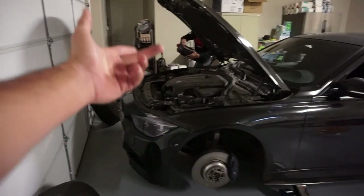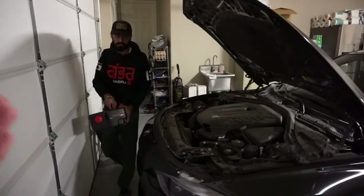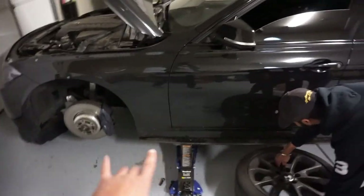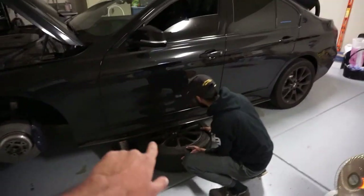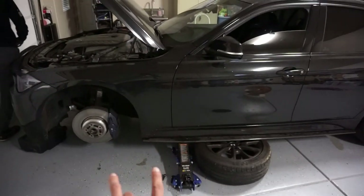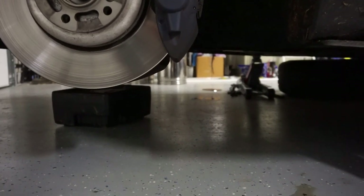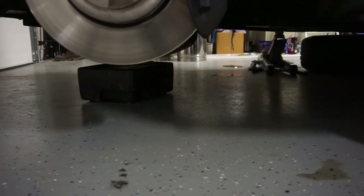Before we do the brakes we're going to do the oil change first because we're going to let it drip while we change the brakes — that way we're not waiting around. If you guys want to lift your car on jacks and go under the car, it's not safe at all. So what we're going to do is put the tire under it, so even if the jack drops it'll still hold the car. Then just open the drain bolt and let the oil drip into this container right here.